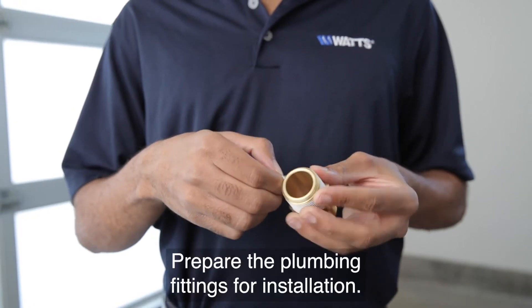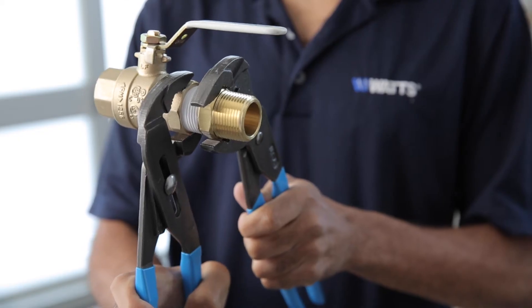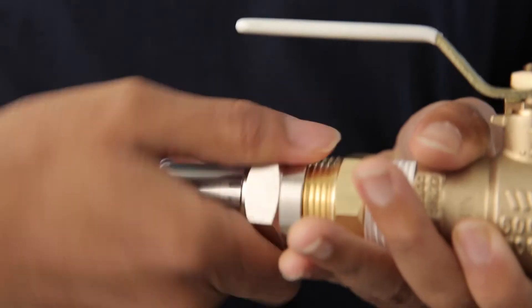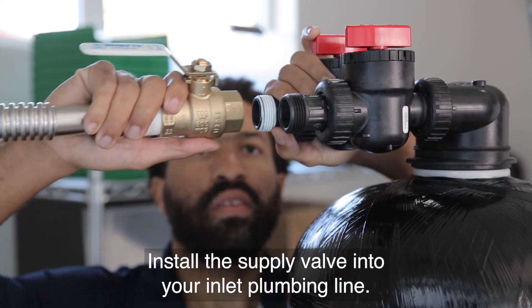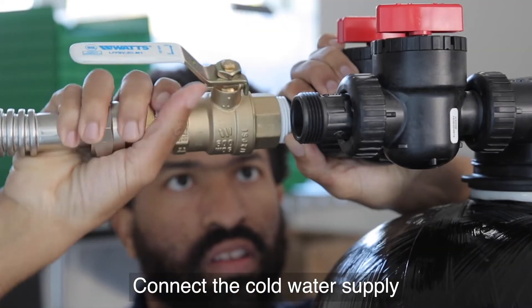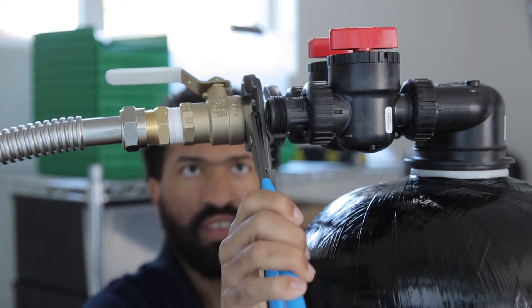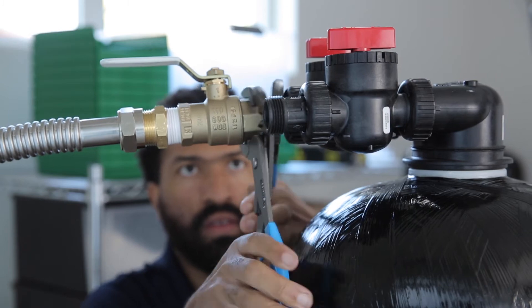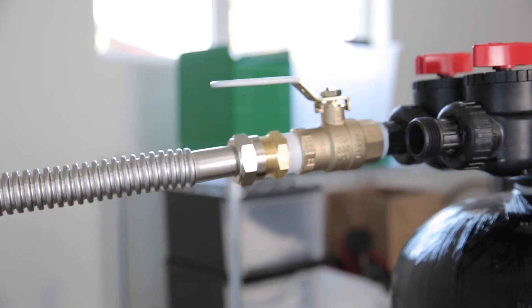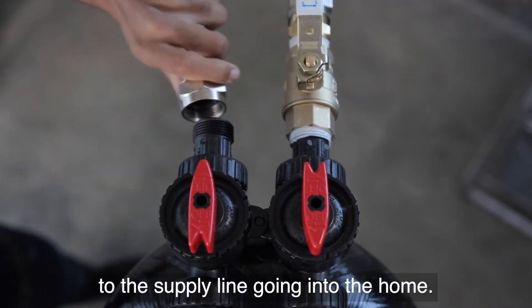Prepare the plumbing fittings for installation. Install the supply valve into your inlet plumbing line. Connect the cold water supply to the inlet of the eTREAT system. Connect the outlet of the eTREAT system to the supply line going into the home.